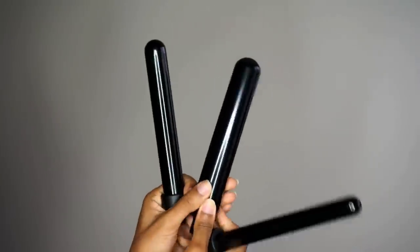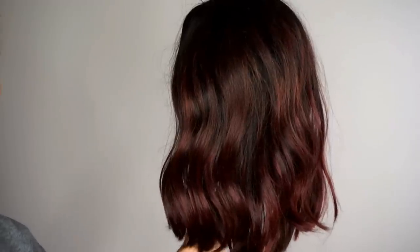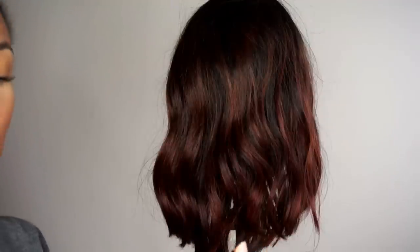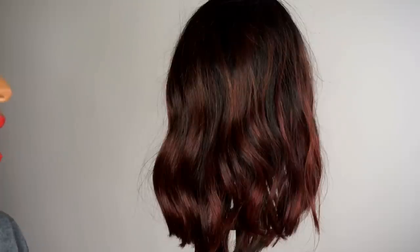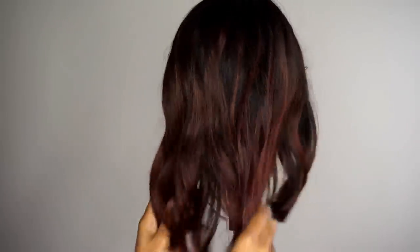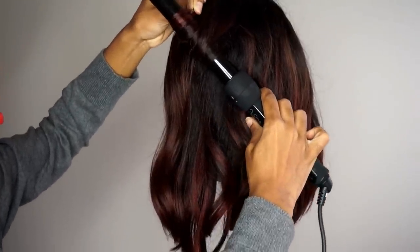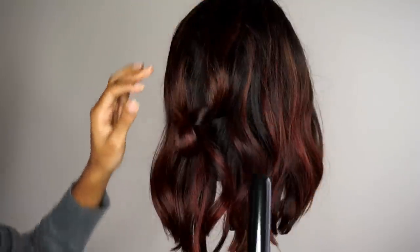You have a small size, medium size, and bigger size depending on how big you want your curls or how long your hair is. I'm going to use the medium size because the hair is shorter and I still want the curls to be very loose. I usually don't curl my wigs on my head because I can't see in the back. I'm taking some Numi Argan Oil to help with dryness — this hair is virgin hair but it's been bleached and colored. Curling with a wand is simple: wrap it around the barrel, hold for 10 seconds, and let it go for loose curls.